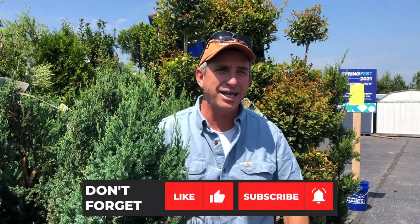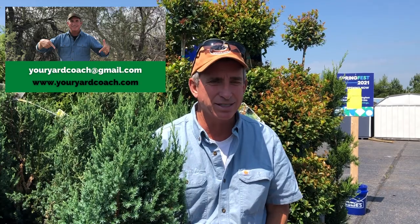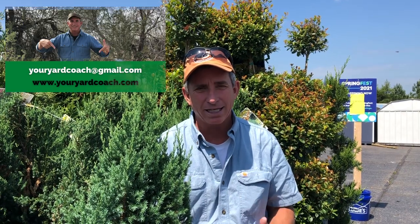Hey guys, coach here, and thanks for taking a couple of minutes to join me for this week's plan of the week. I hear lots of requests for something that would be a smaller scale privacy screen, and I'd like to introduce you to the Blue Point Juniper. It's not an arborvitae, it's not a cypress.